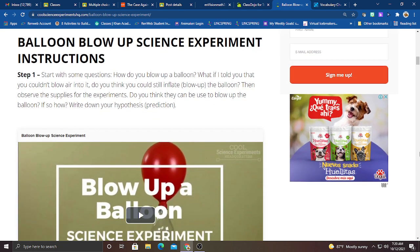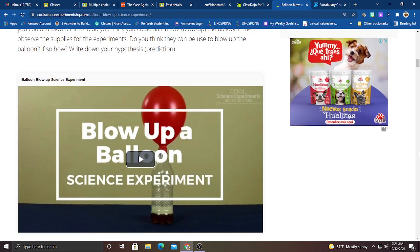For our balloon blow up science experiment, here is step number one. I'm going to start by asking a few questions, which you guys will fill out in a Google Slide or a Google document, whichever you feel more comfortable with. How do you blow up a balloon? What if I told you that you couldn't blow air into it — do you think you could still inflate or blow up that balloon? Do you think the items I've asked you to have can be used to blow up the balloon? If so, how? Write down your hypothesis or your prediction.